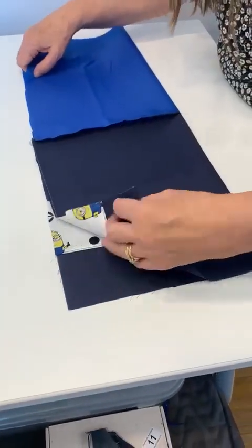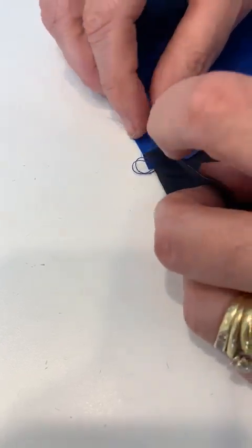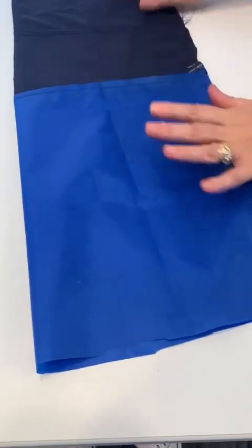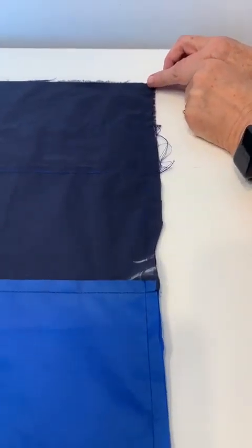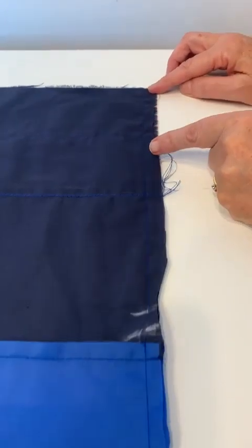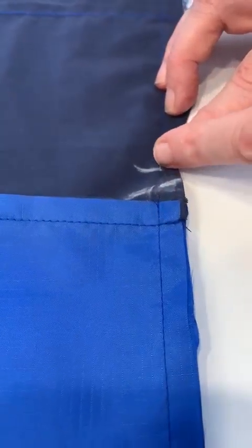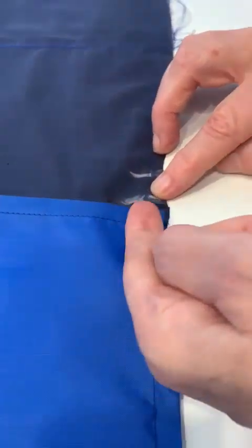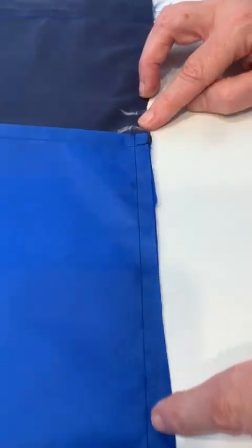You then take your fabric and fold it in half, matching up that row of stitching so you've got to match it up and pop a pin in there to keep it secure. Then run your stitching one centimeter from the edge all the way down. Stop around about a two-centimeter gap, then start again just about half a centimeter or so under where the seam is, and stitch all the way down to the bottom.